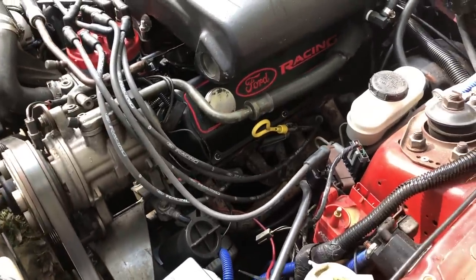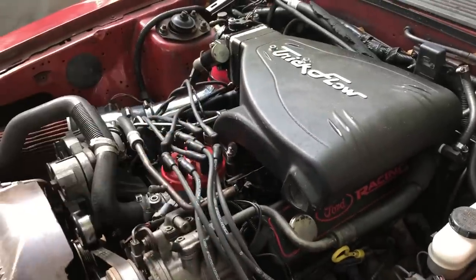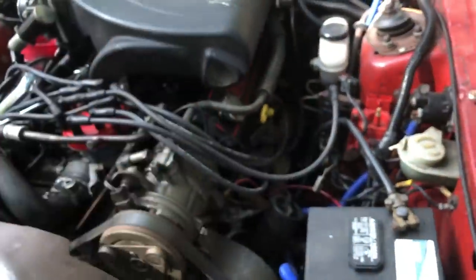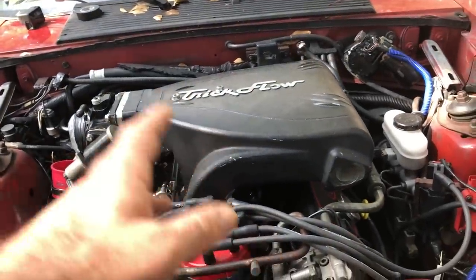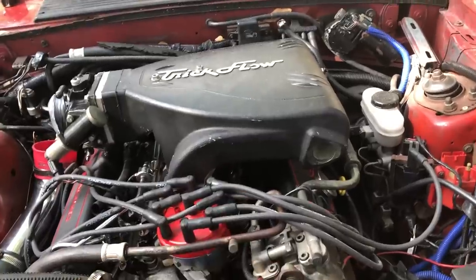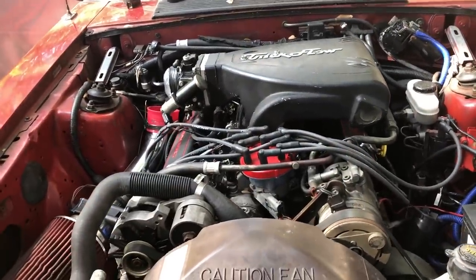John just brought up a good point — he was talking about the unmetered air, and that very well may be why this intake is whistling so bad. There's a good chance of that. Anyway, we're going to find out pretty soon.